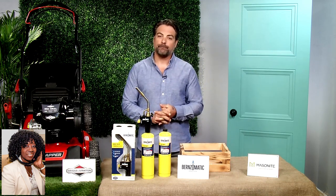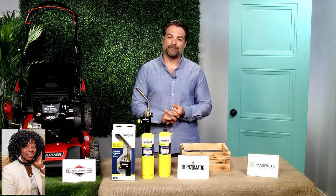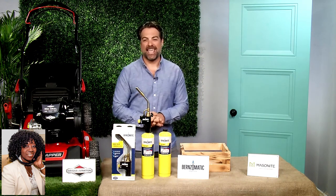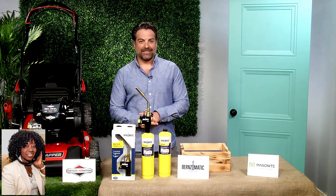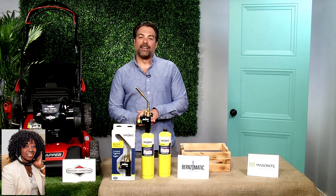I want my audience to know that Anthony Carino is the original co-host of the show Kitchen Cousins. Remember that? Cousins on Call, Cousins Undercover, and now America's Most Desperate Kitchen. You can find them on HGTV and DIY.